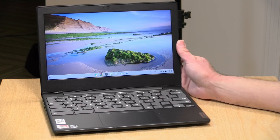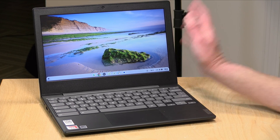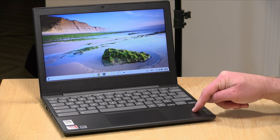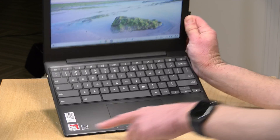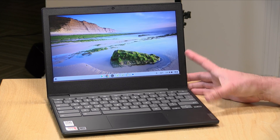Hey everybody, it's Lon Seidman. Every couple of months now I'm seeing Chromebooks go out on liquidation at really low prices, and this is one of them. This is the IdeaPad Chromebook 3 from Lenovo. We looked at one of these about a year or two ago. This one is different because it is running with an AMD processor, an A6, versus the Intel chips we typically see.